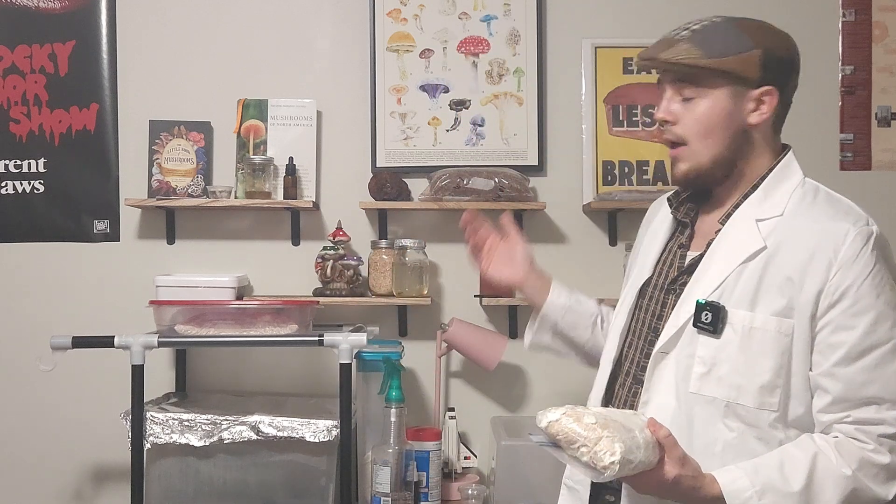Hi guys, and welcome back to the Fungi Files. In today's video we're going to be taking a peek at all of our Ziploc tek bags that we have inoculated over the past few weeks, showing the first pin formations on the king oysters, the primordia foundation building on the shiitakes, as well as taking a look at our lion's mane that we inoculated previously.